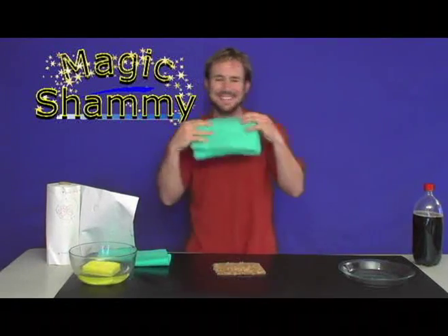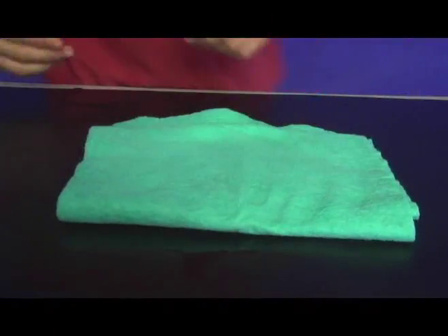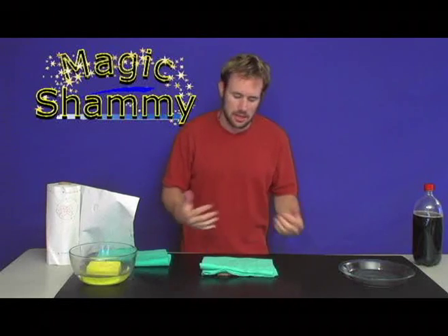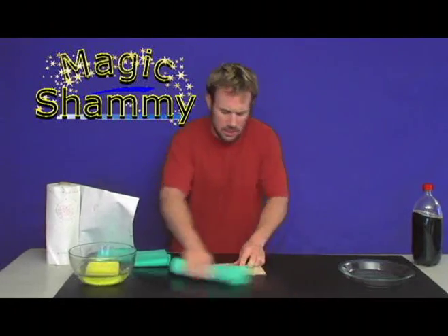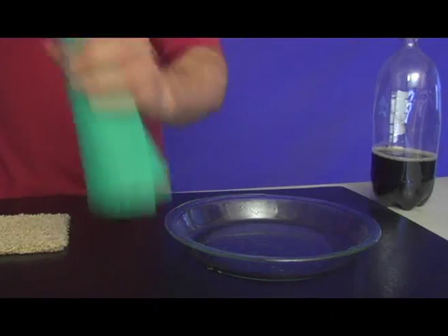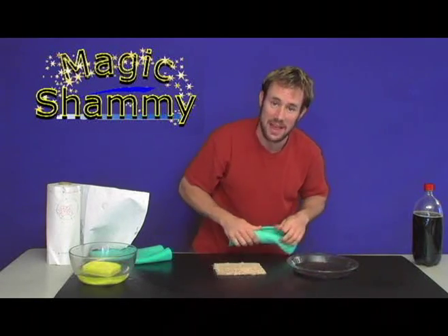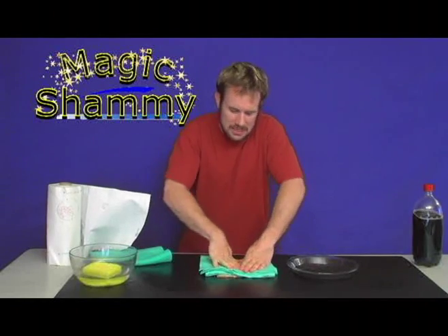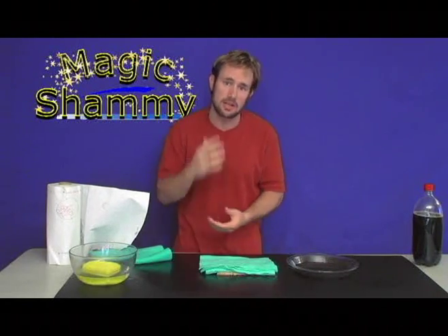Here's all you have to do. Take the damp shammy, simply set it on top of the spill, give it a little press — it takes about five seconds — and without you doing a thing, it's going to absorb 80% of that spill. Watch this. Simply roll it up — not a drop, not even one drip. Simply wring it out. There's 80% of your spill right there. Next, set it on top of the carpet, give it a little press, and leave it on for about 10 or 15 seconds to get it back to its original color and get it dry.